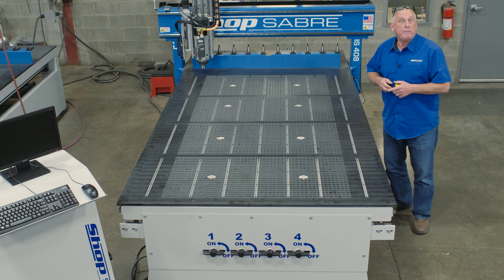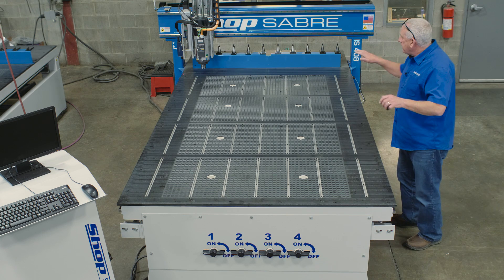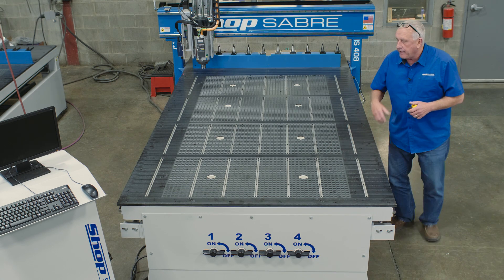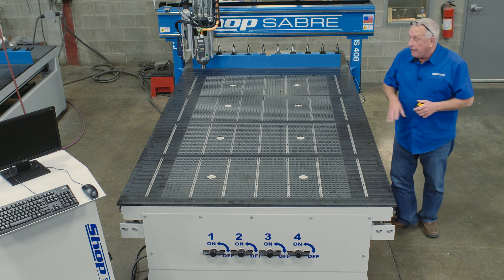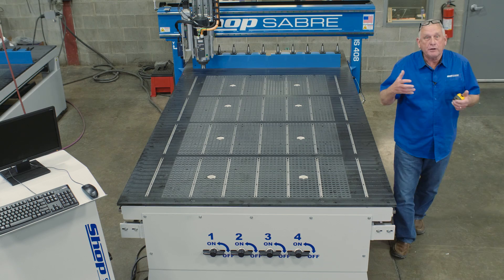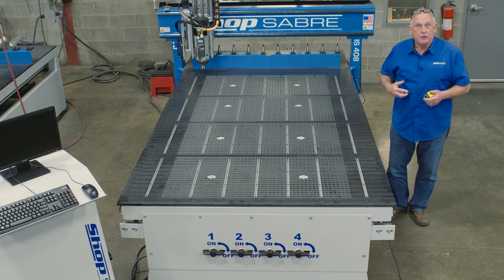This machine also has pop-up pins, which sometimes make it easier for an operator to load and unload. When we machine these tables, they're actually machined with the head on the machine, so they're incredibly flat and precise. That allows us to use spoilboards without having to put a gasket underneath them. Vacuum is actually delivered to the table through these ports — there are four valves and eight ports. We looked at that vacuum plenum that's part of the frame — now let's look under the hood at what that actually looks like.